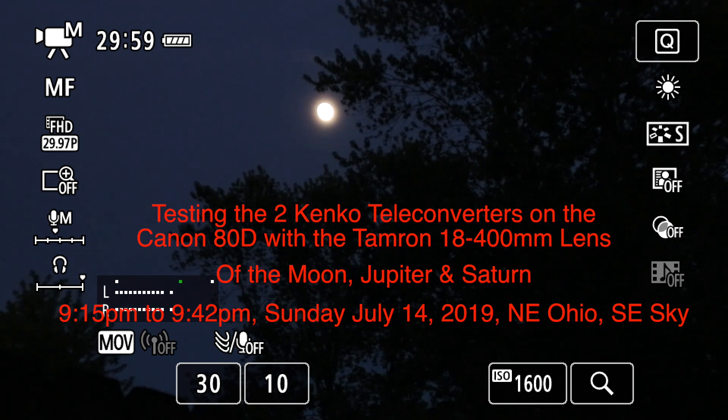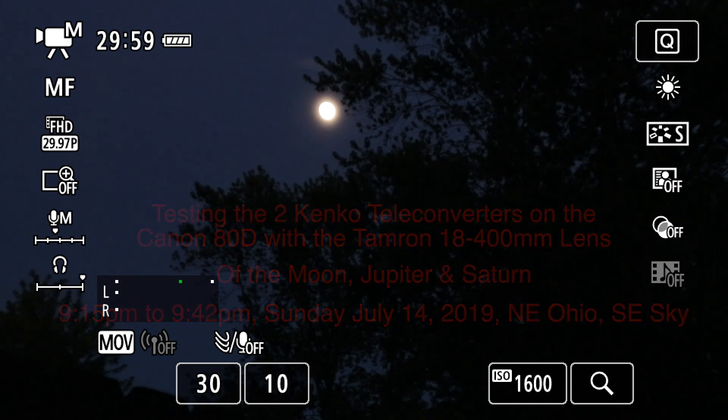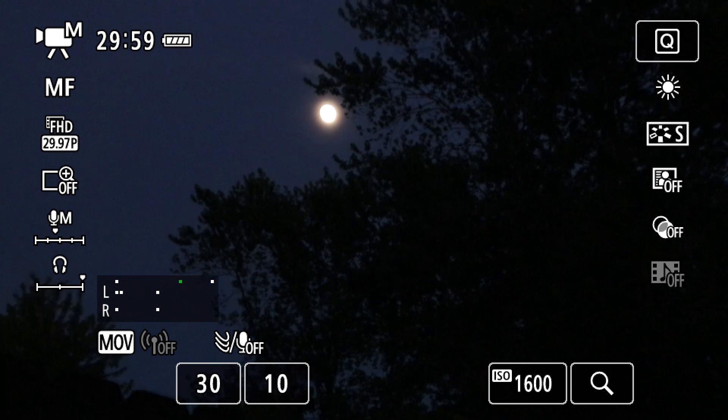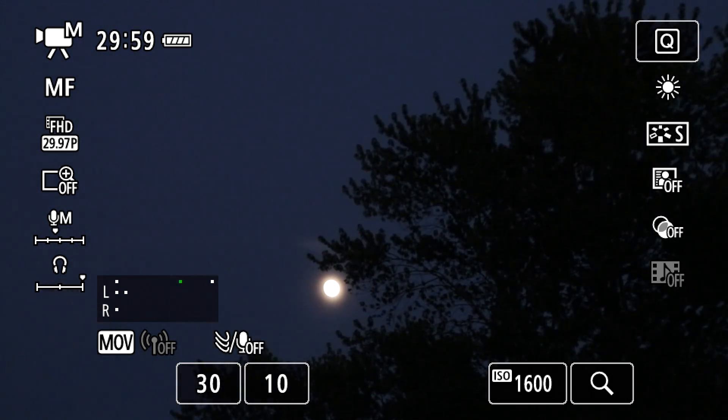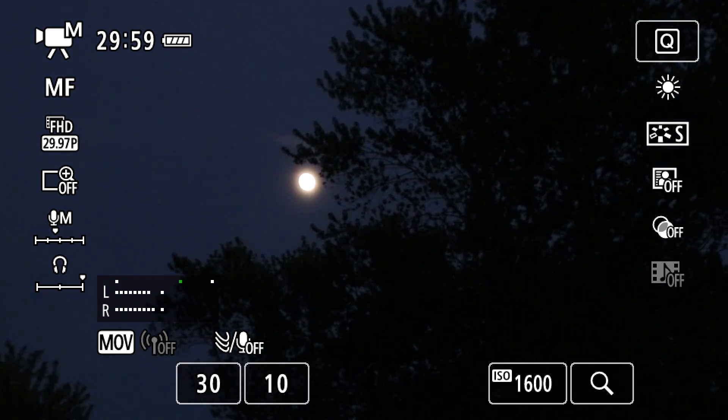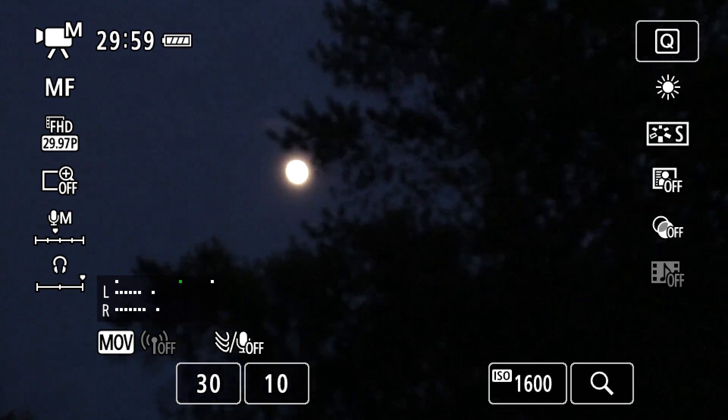Hello there, we're just doing a bit of fun testing tonight, wanted to do something different. This afternoon I was experimenting with two teleconverters on the Canon 80D and I just wanted to try it out on the moon and the planets and see how well they come out. I'm not gonna have much time here because that moon is gonna be behind that tree soon.